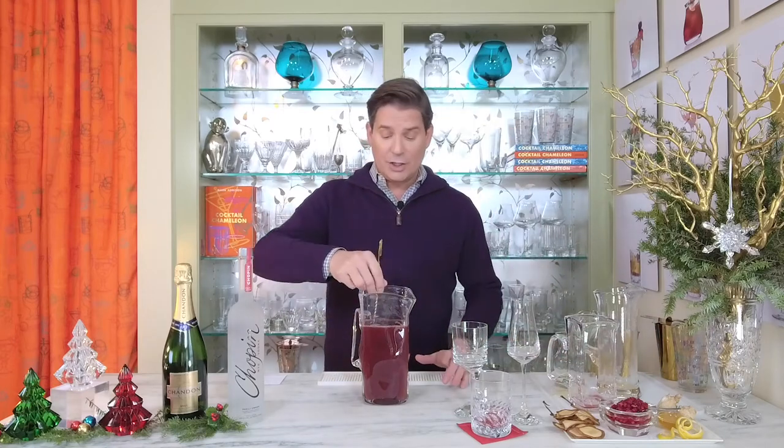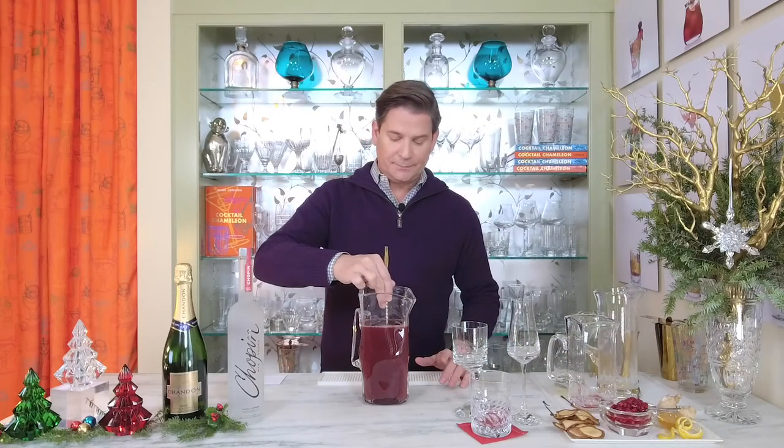We're going to give this a good stir, then cover it with plastic wrap and put it into the refrigerator until we're ready to serve.